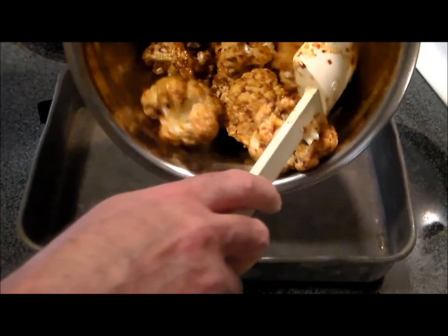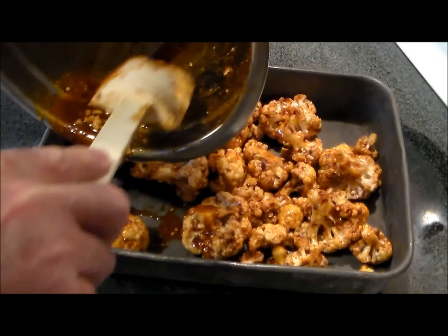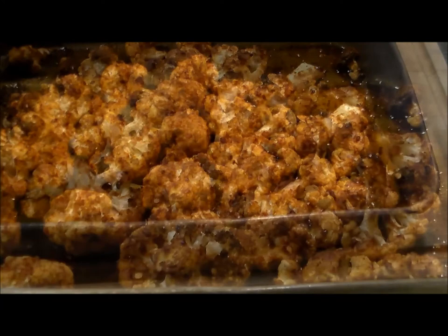Once everything is nicely mixed, we're going to put it on a baking pan or roasting sheet. The size doesn't have to be exact as long as it's just one layer deep — you don't want these babies piled on top of each other. It's going into a preheated 450-degree oven for 45 minutes or until it looks right. I'll show you what it looks like when it's done, so join me then.